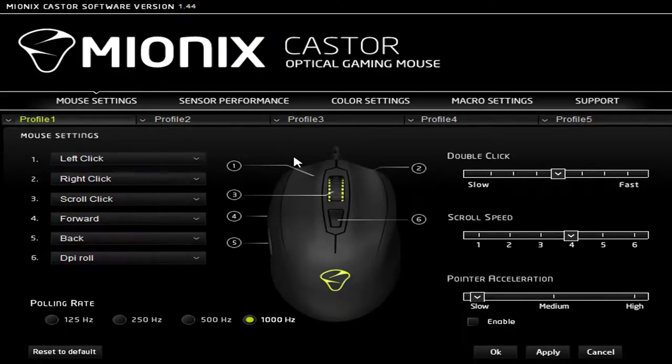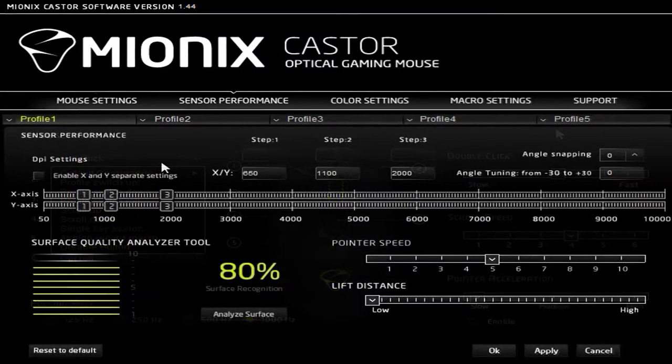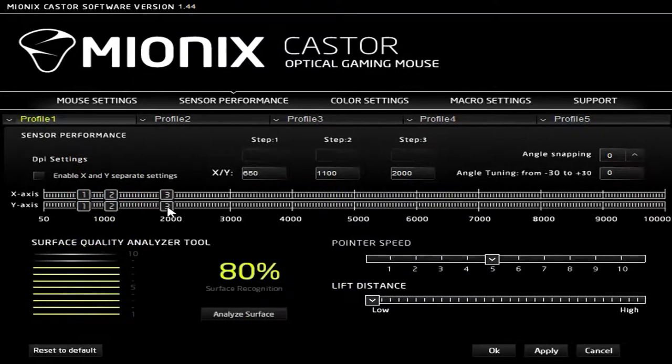Software is up next, which doesn't automatically launch on startup — which is disappointing. Under the mouse settings tab, we have access to remapping the six buttons, polling rate, double-click speed, scroll speed, and pointer acceleration, with the ability to reconfigure these options across up to five profiles.